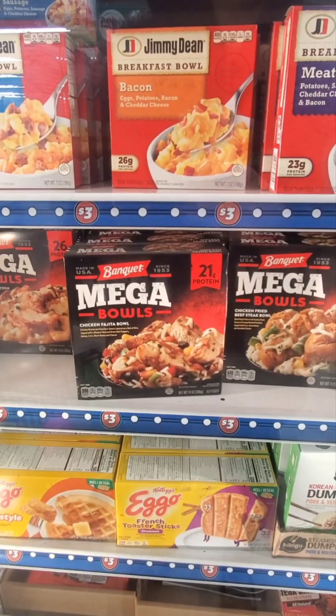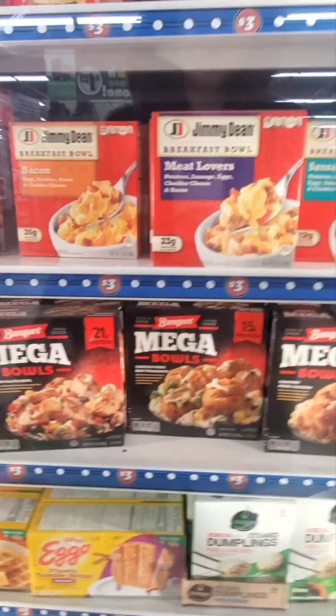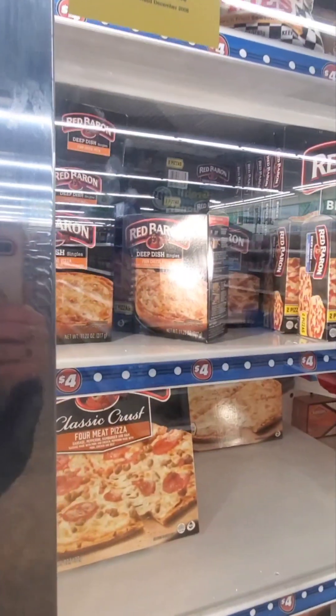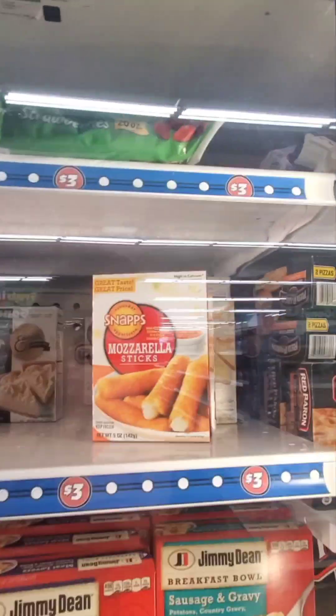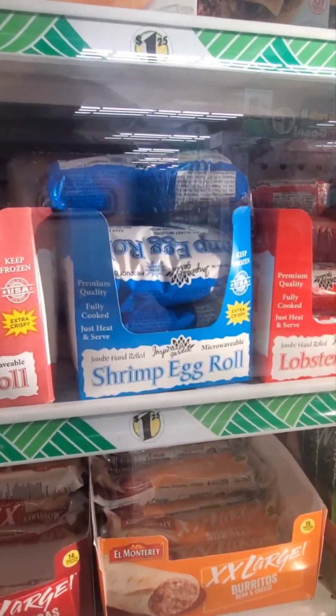They have Banquet Mega Bowls - chicken fajita bowl, buffalo style chicken mac and cheese, chicken fried beef steak bowl, country fried chicken. There are also mini ones. And it looks like four dollars for a deep dish Red Baron. Mozzarella sticks, and - what is that - a lobster egg roll from the dollar store? And shrimp egg roll and pork egg roll - interesting.